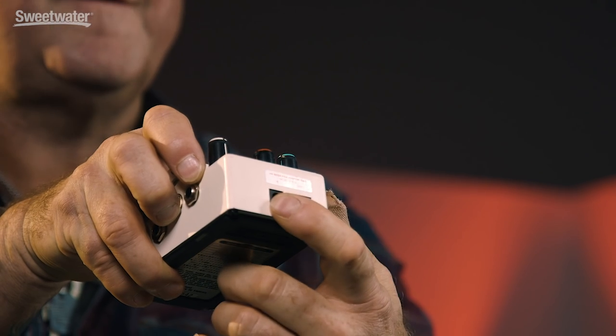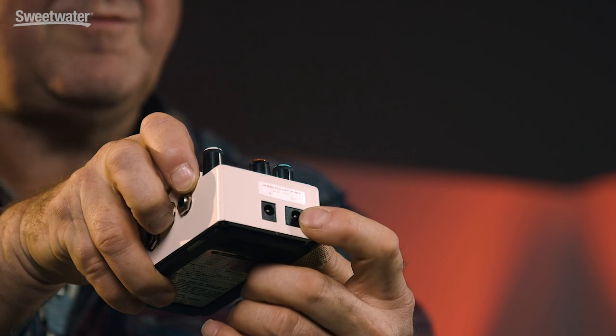One other thing: on the back of this fine unit, you'll see not only is there an input for an external power supply, but there's an output. What's that output for? This device, if you get one of these from Boss or someone else, you can actually daisy chain power to several other Boss pedals within your pedal system. So this is a mother load for other pedals, avoiding the use of batteries if you so wish.